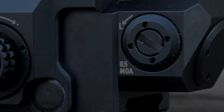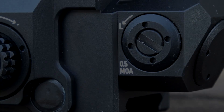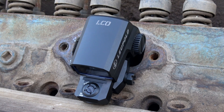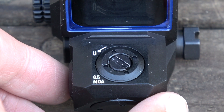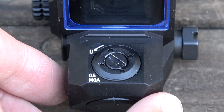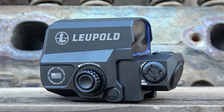I also like the fact that there are no caps and nothing strange with the turrets. The turrets are really nice — half MOA clicks. This is waterproof down to 66 feet. As a comparison, the EOTech EXPS2 is about 33 feet, so 33 feet versus the LCO's 66 feet. You can adjust the turrets with a screwdriver, a shell casing, a coin, or anything that fits. All the electronics for this component are located in the base or bottom of the optic. The top is just the glass.